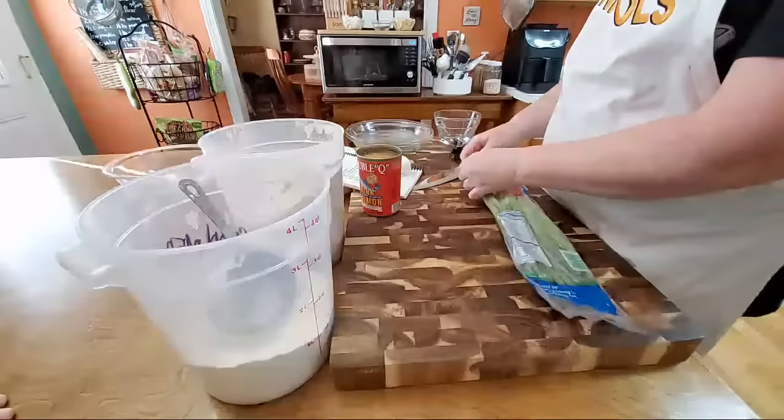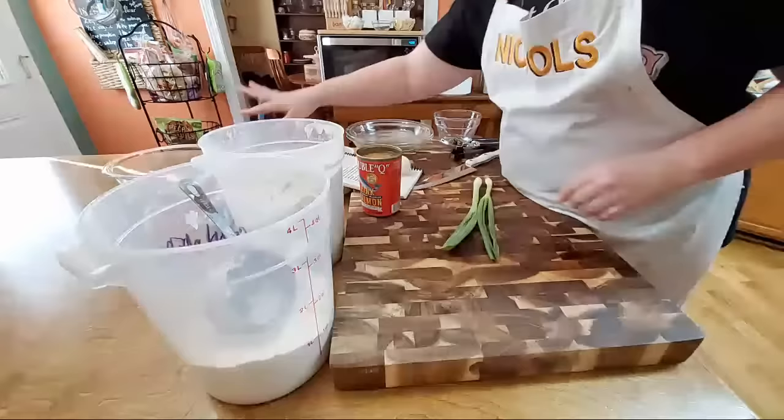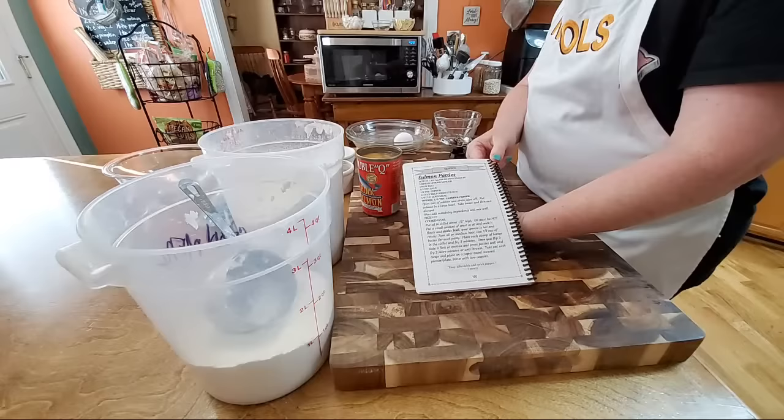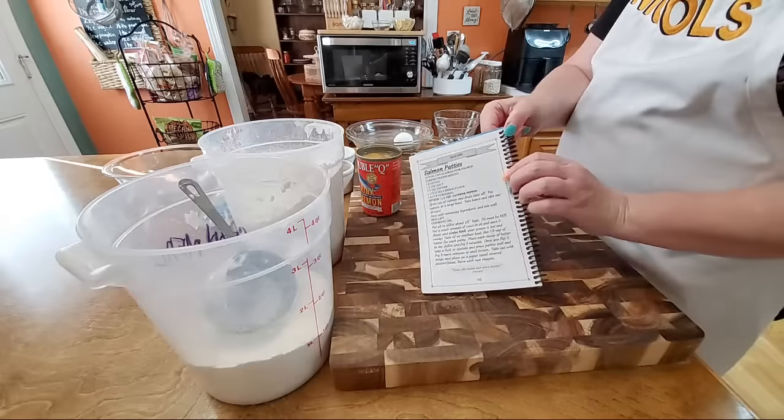I'm gonna show you guys our cookbook because this recipe is in our volume one cookbook — because it was a meal we ate all the time. Volume one is full of those kinds of recipes. It has a hundred recipes, the most common recipes that we ate on a regular basis. Volume two has 200 recipes — really great recipes, things that we also eat on a regular basis.